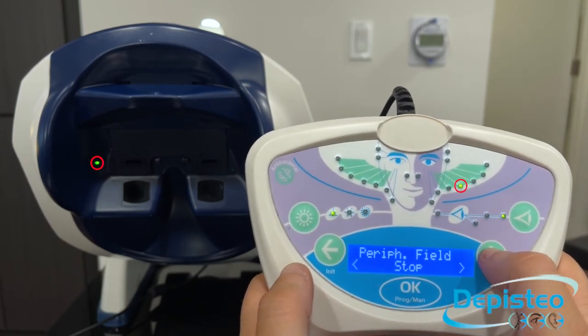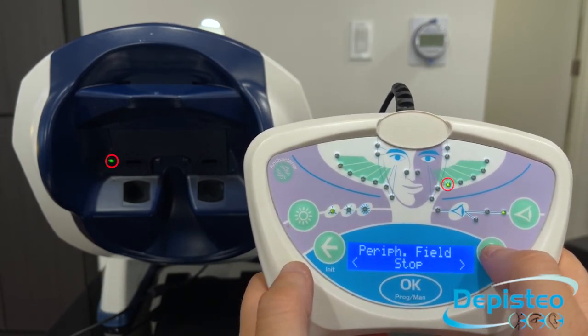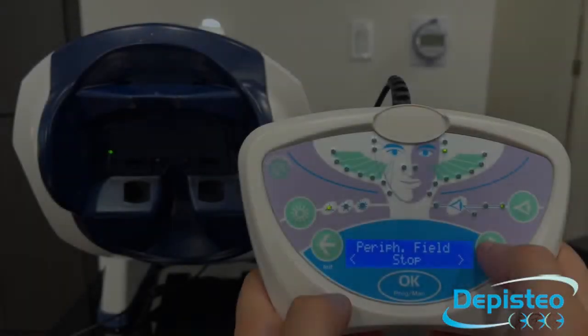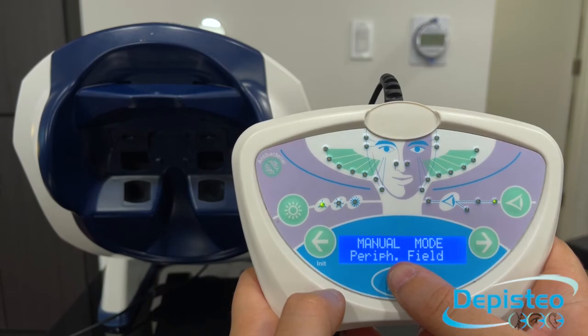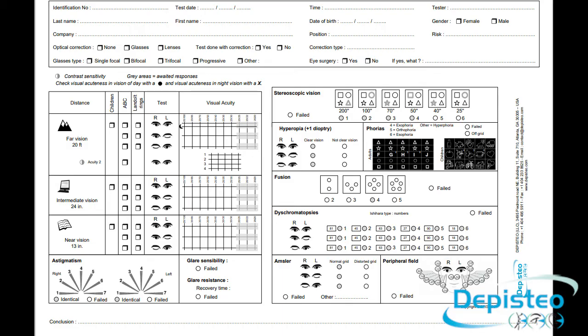And you can adjust it with the left and right arrows. Once you are done with the peripheral test, you can click on OK to exit it. And finally, you can record your results on the response form.